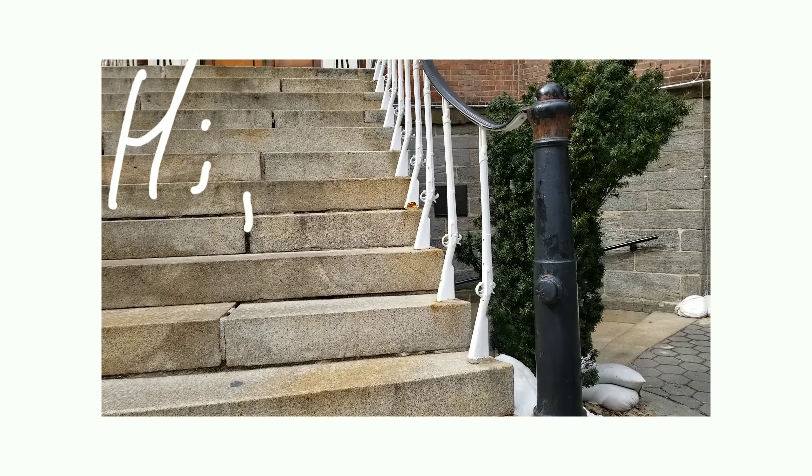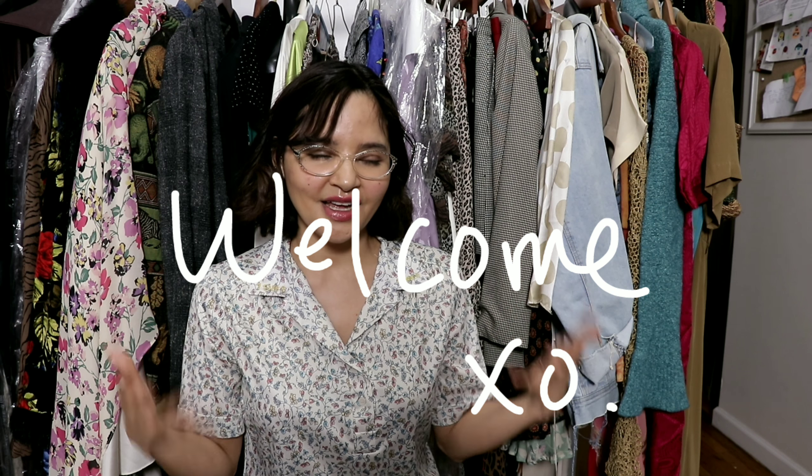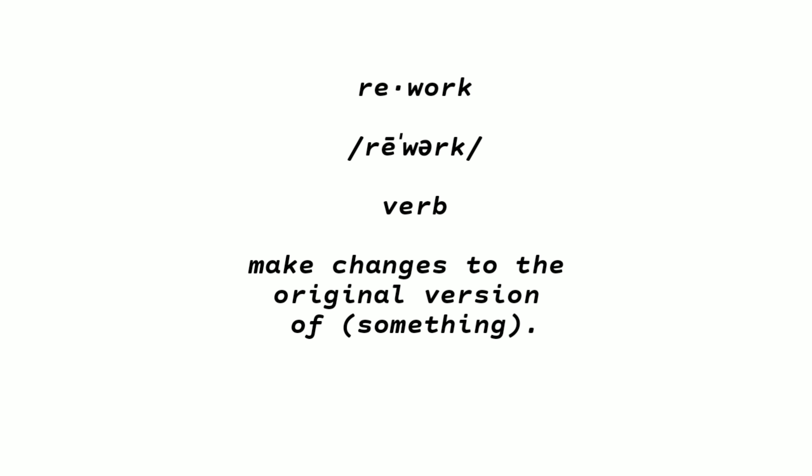My channel is all about secondhand shopping — we do not ever talk about trends on here. The reason we're talking about trends today is that a lot of the pieces that are trending this spring and summer are pieces I already own. I wanted to talk about it because I want to show you different ways of looking at trends. You can definitely rework a trend, and that's what this video is about.